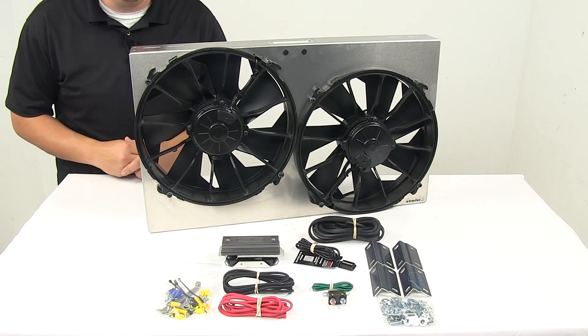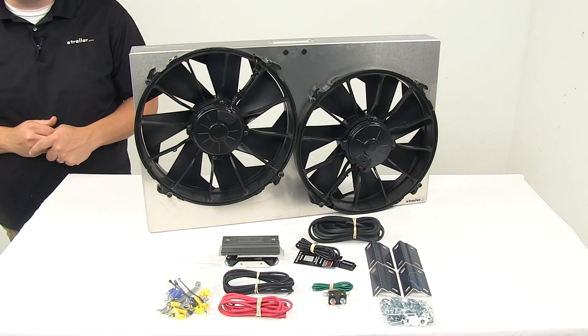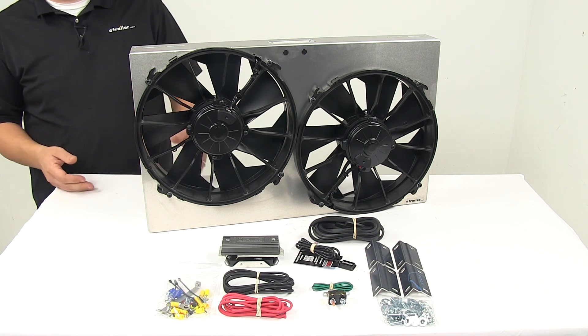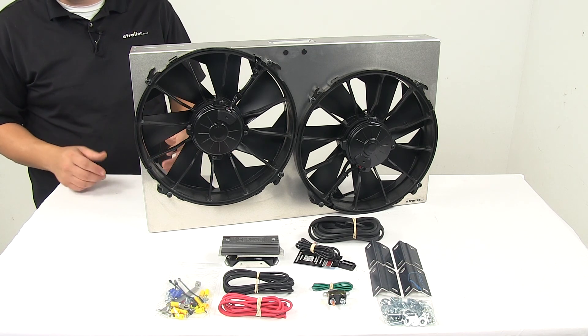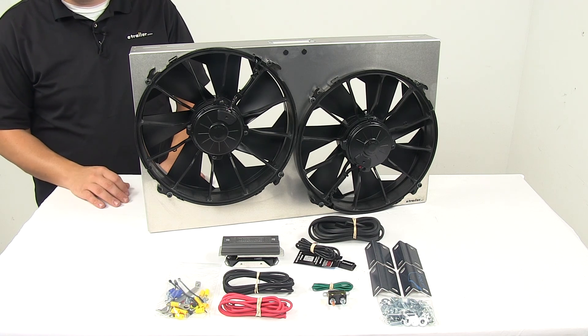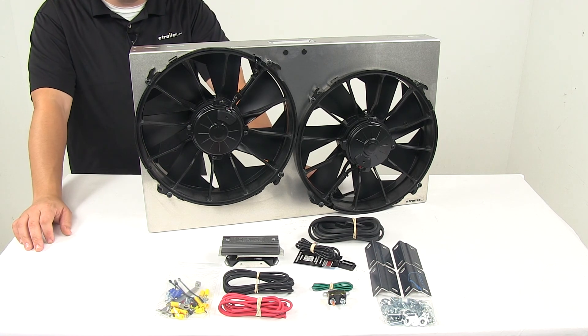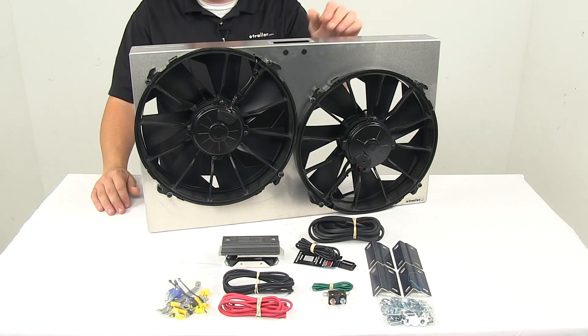Today we're taking a look at the Durale 25 and 5/8 inch dual high output electric radiator fan. This high output dual radiator puller fan is designed to help maintain optimal engine operating temperature. It efficiently moves 4,000 cubic feet per minute of air at zero static pressure — that's 2,000 CFM per fan.